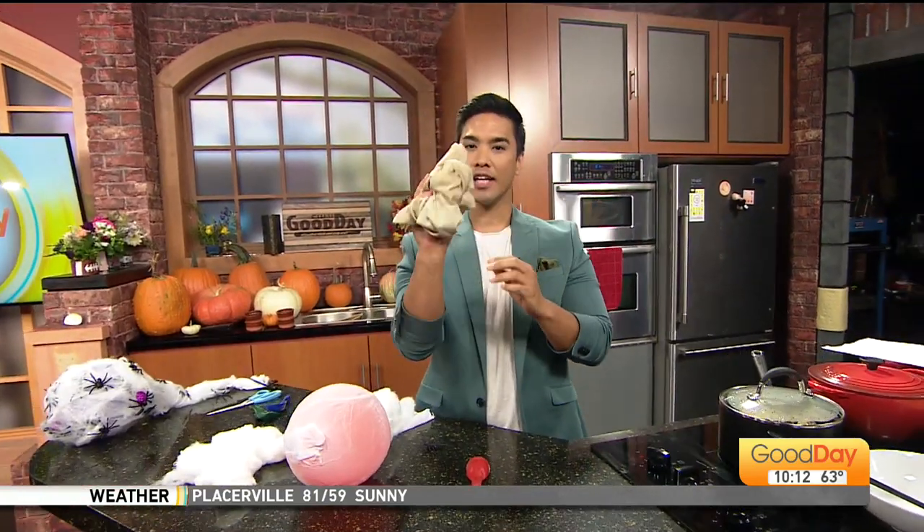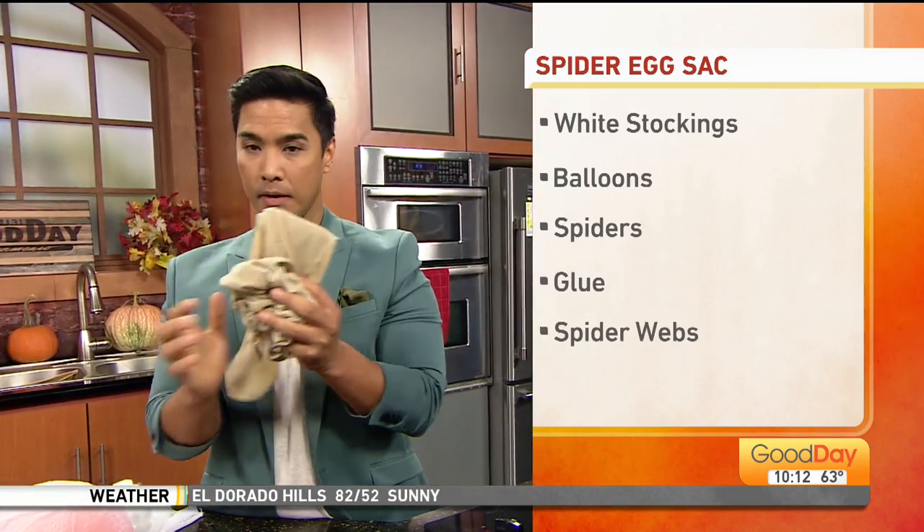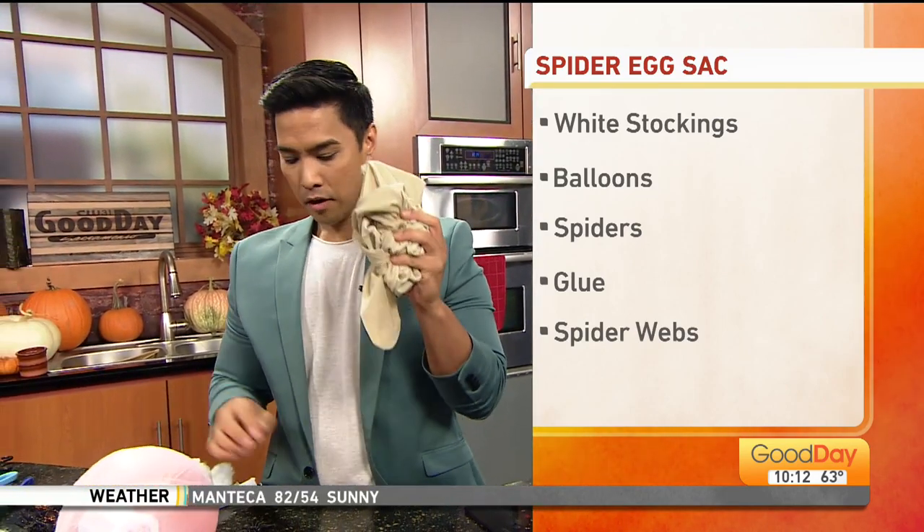So what you'll need: you need some stockings. Some of these items I found at the Dollar Tree. Stockings — white stockings. It came in a pair, so I'm already using the white one. Found them at Walmart.